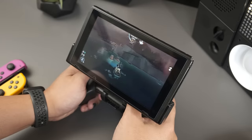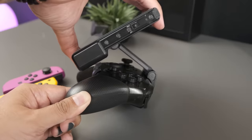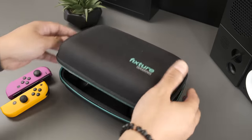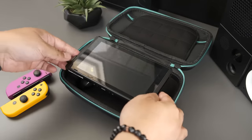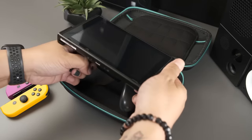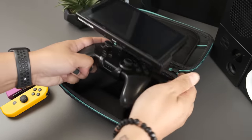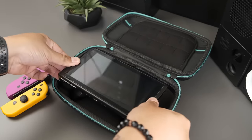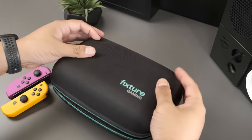On top of being a cool little brace for your Switch, the Fixture S2 has a hard shell case you can fit everything into: Switch, pro controller, up to 10 games, and a pocket for storing cables and, I don't know, maybe a Genki covert mini dock. It's thicker than a usual Switch case, but it easily fits a pro controller, so for my money that's a win.